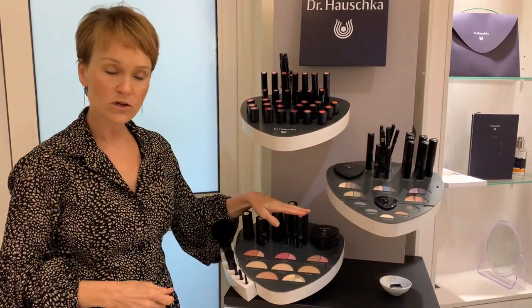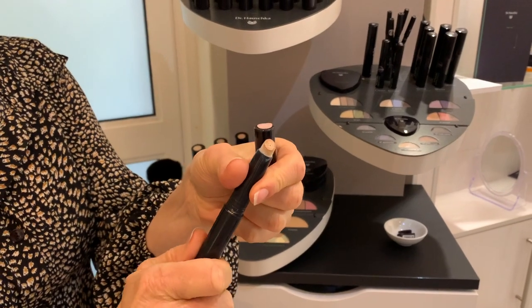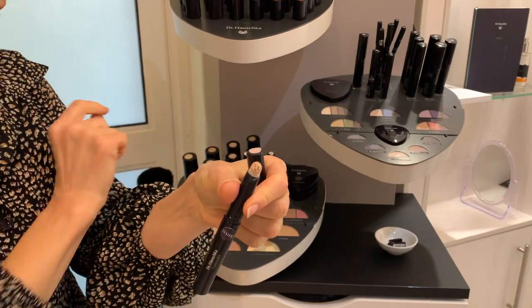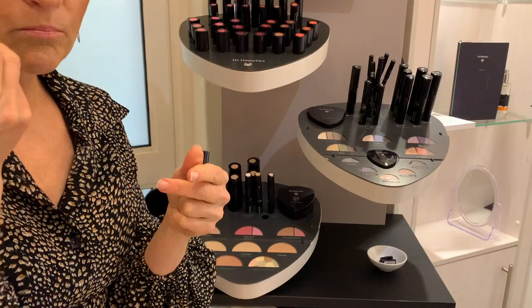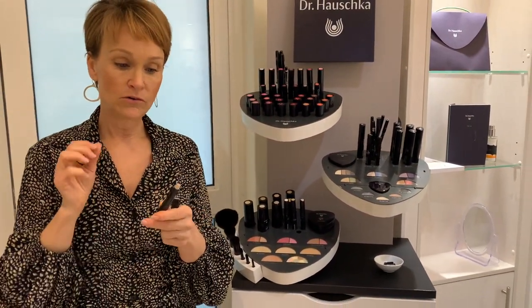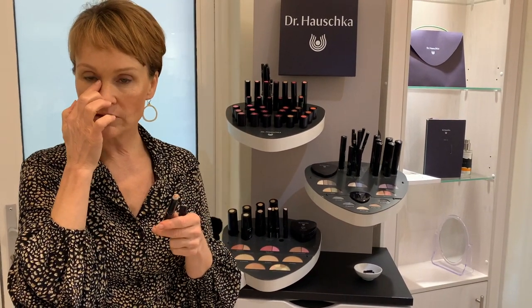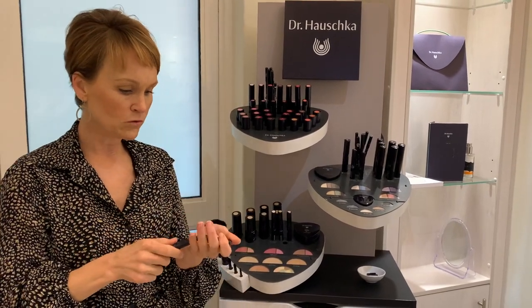After foundation we do concealers. Our concealers have a nice applicator where you twist, and the formulation is thicker than foundation — you can use a brush or your fingers. Pat it around areas where you have dark circles or pigmentation marks. Remember you only have dark circles on the inner area, not the outer, so don't put the thicker formulation on the outside — use it on the inside and pat with your finger.